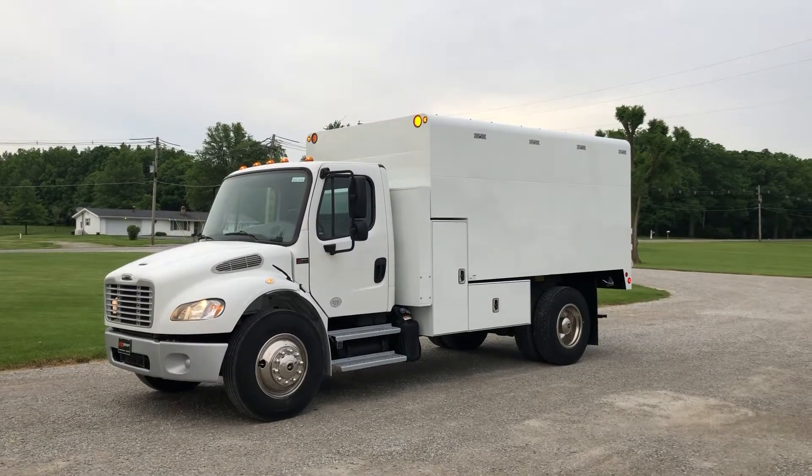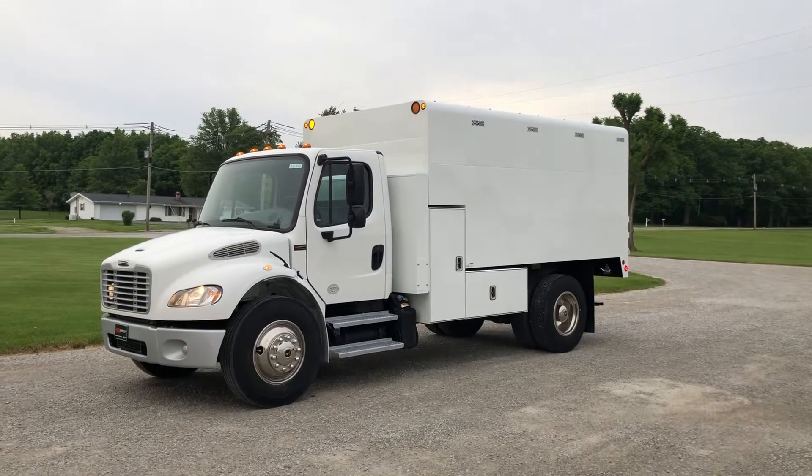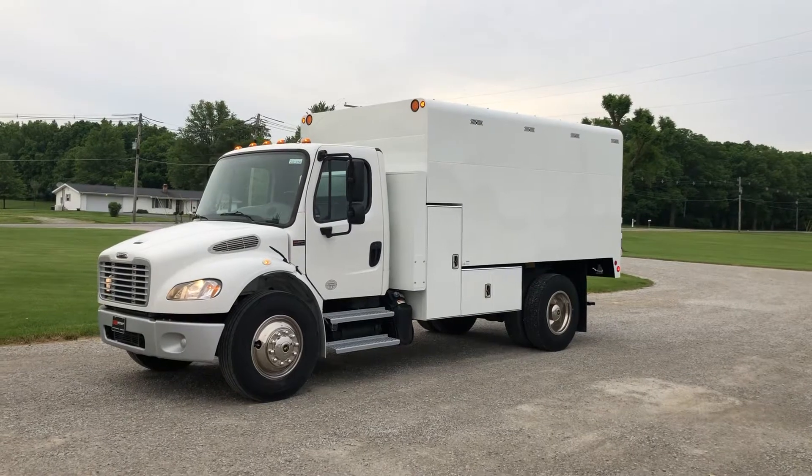This is a 2016 Freightliner M2. The 6.7 comes in with an Allison automatic, air brakes, under CDL, and 25.5K GBW.